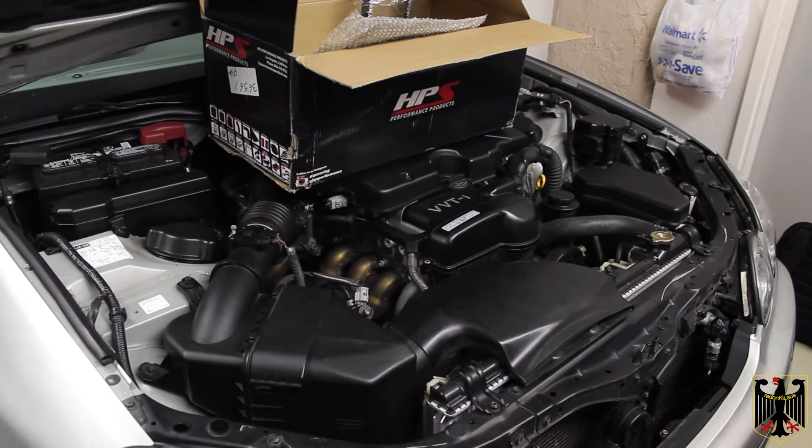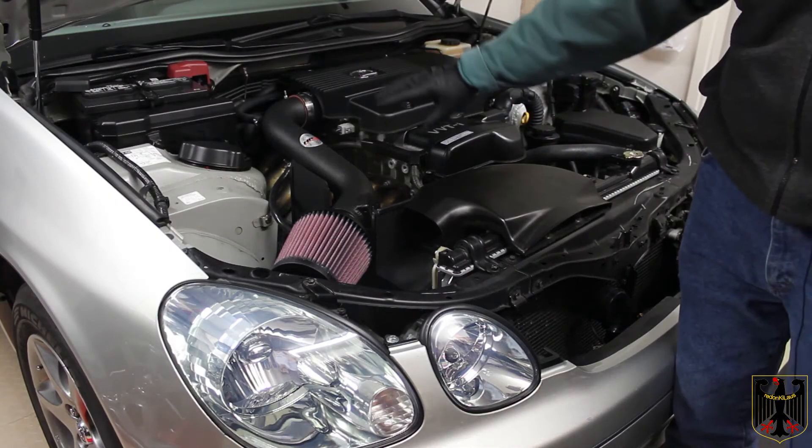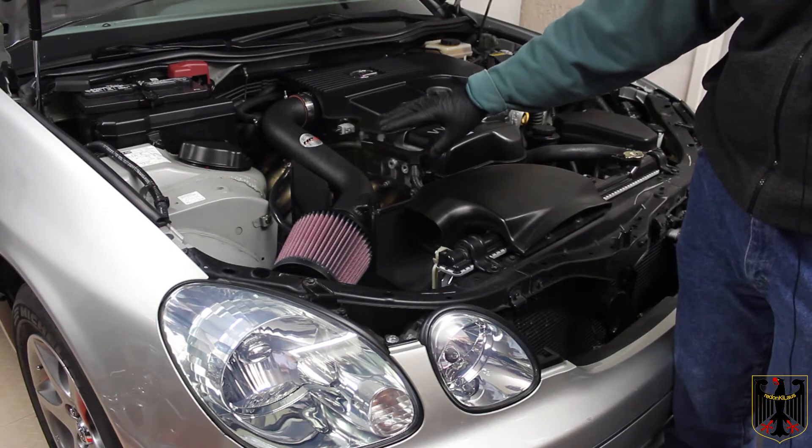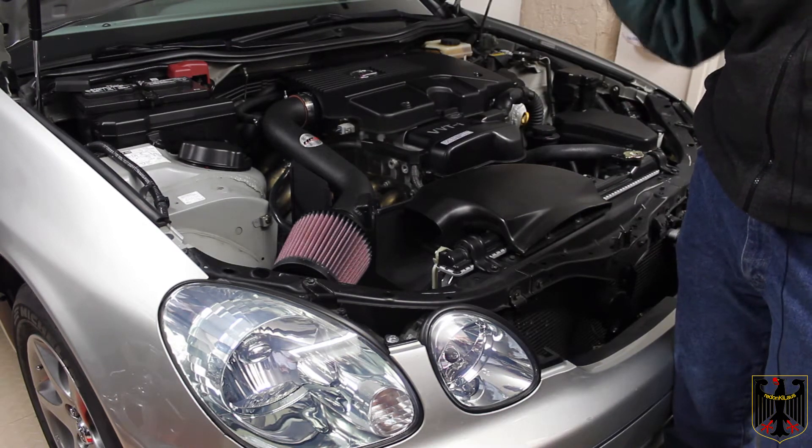Hello and welcome to our video. We're going to be installing a cold air intake system on our 2002 Lexus GS300. The system comes from HPS Performance Products. We'll show you what's in the box and how to install it, and review everything we did to get it installed. As a reminder, always wear safety glasses and don't work on a hot engine.